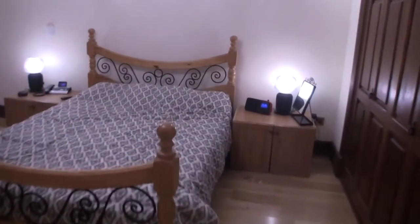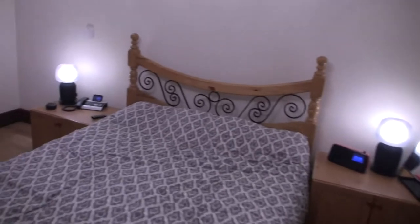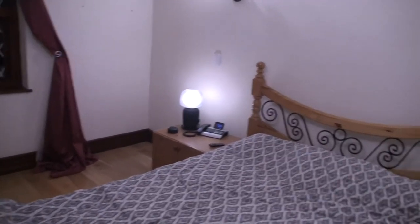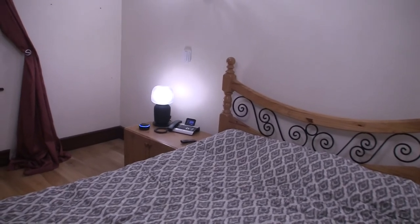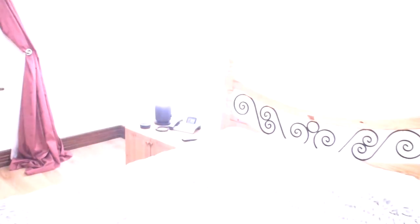There's an IKEA Symfonisk Alexa speaker lamp. Alexa, lights off. And an Alexa Echo Dot. Alexa, Amazon, equity percent — and that allows you to also start the music. There's an end phone there connected to the system as well.